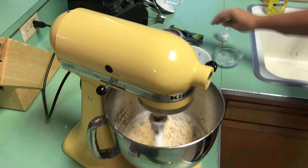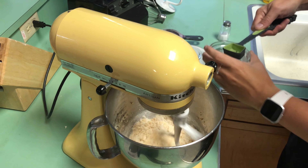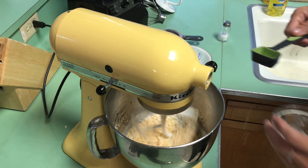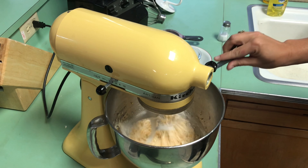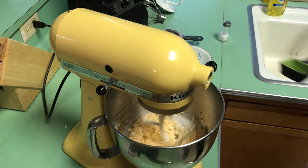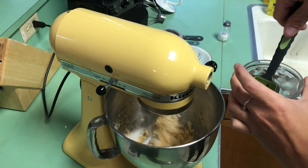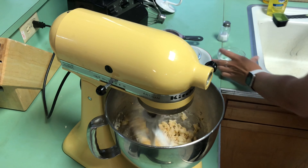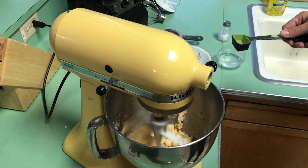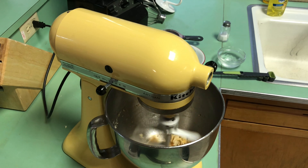Now we're ready to drizzle in about two tablespoons of ice water. I'm just going to add it slowly. What we want to see is this shaggy dough become one big mass, one big dough ball. That was about one tablespoon — you don't want to add too much water. Remember, you can always add more, but it's really hard to go backwards.